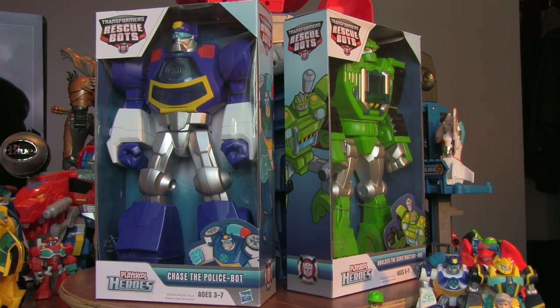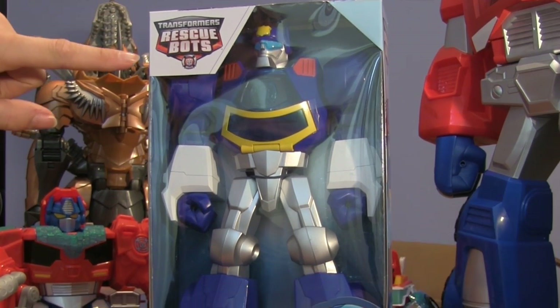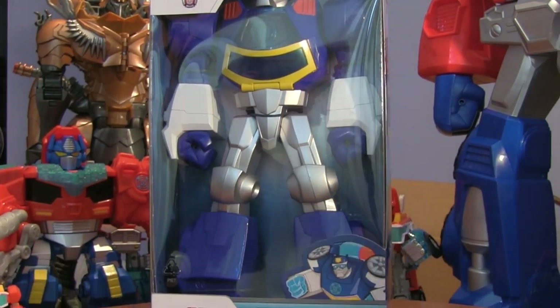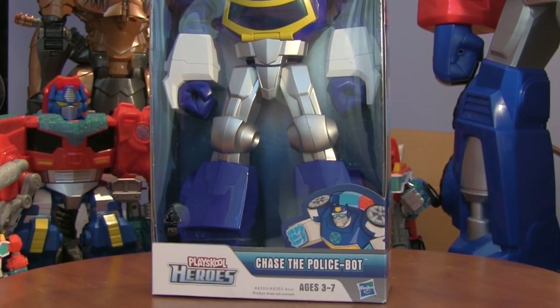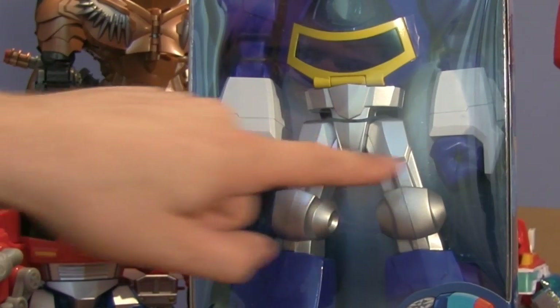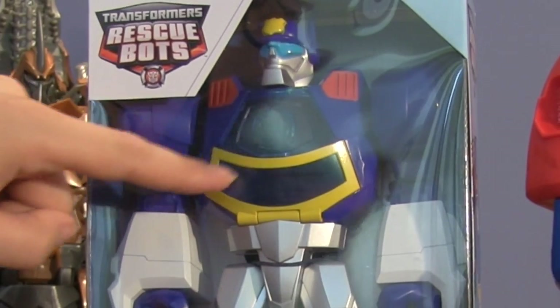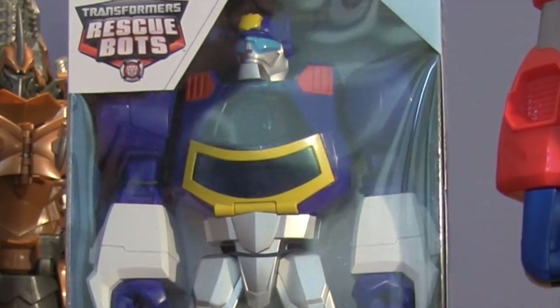Today we're going to do Chase — Chase the police bot. There he is, this is Chase from Transformers Rescue Bots. He's a giant epic rescue bot figure. He doesn't transform but I don't think that matters because he's so ginormous. He's got little holes in his hands for holding toys, there's a picture of him here, and there's a little pouch where he can hold his mini-con figure.